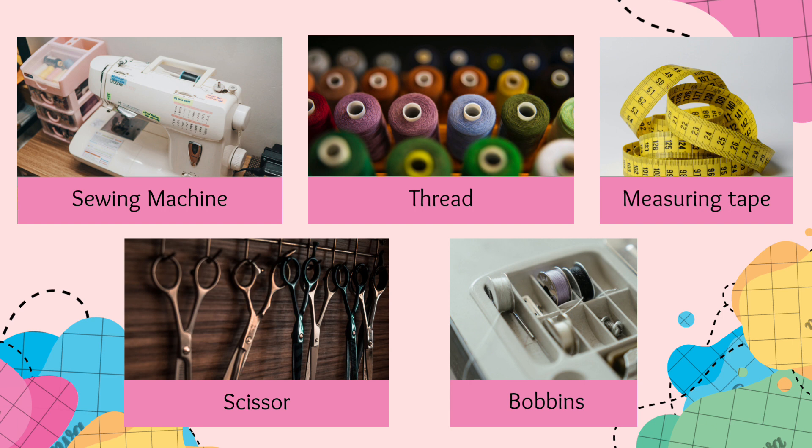First and foremost, you'll need a sewing machine. There are different types available, from mechanical to computerized — look for a machine that suits your needs and budget. Next, you'll need thread. All-purpose polyester thread or cotton thread is versatile and suitable for many projects; choose colors that complement your fabric.